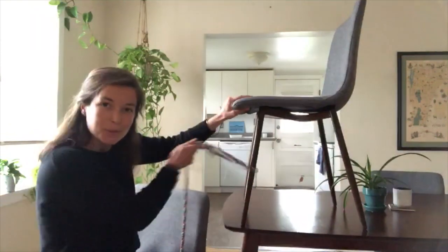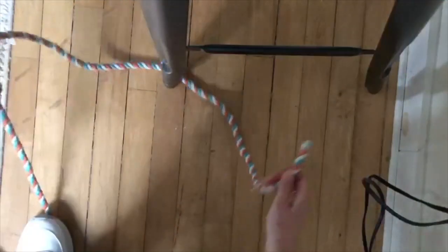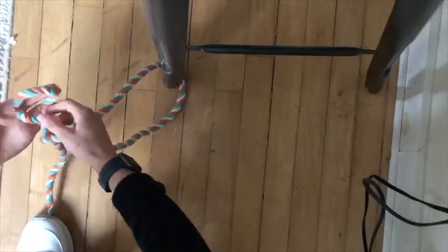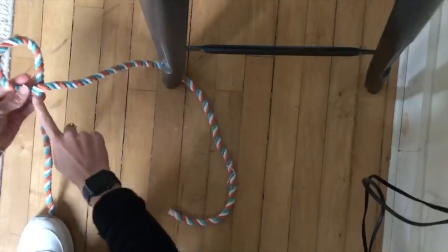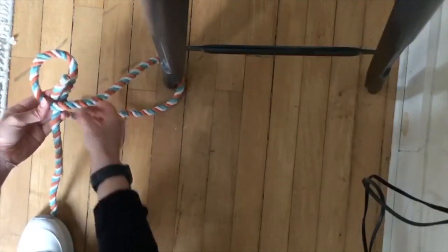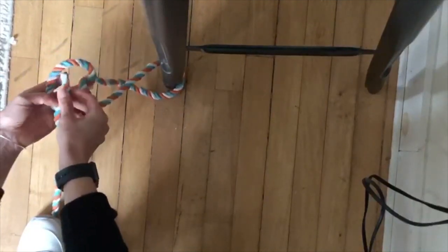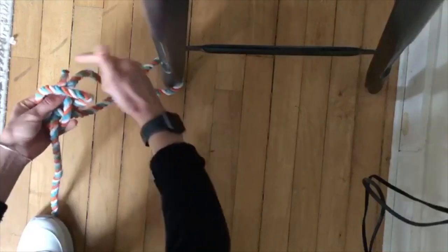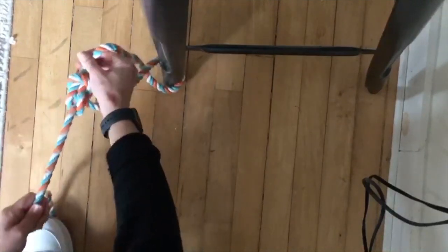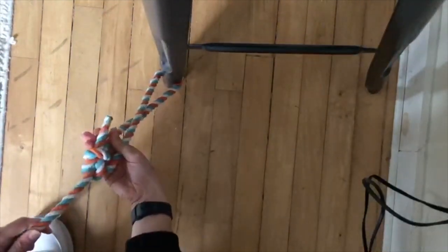You can pull really tightly and it won't come undone. Thanks for watching and keep practicing your sailing knots. I'll see you soon on the lake.